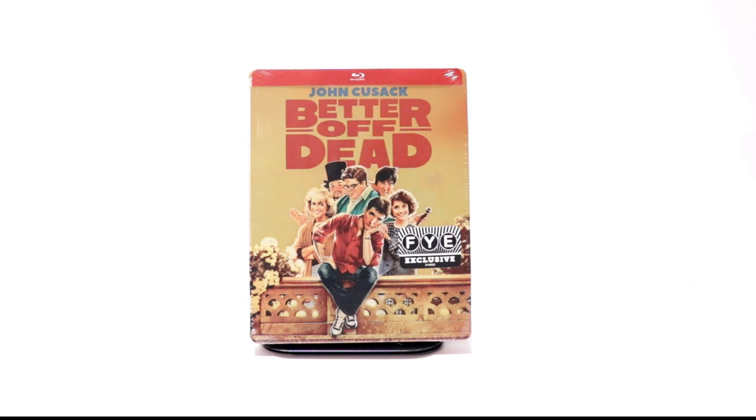Hey, Tony here. Today we're doing an unboxing of the FYE Exclusive Steelbook for Better Off Dead. So stay tuned.